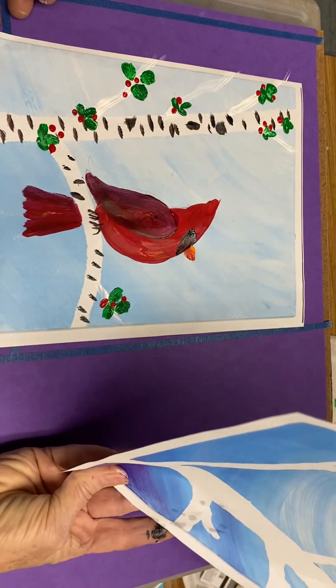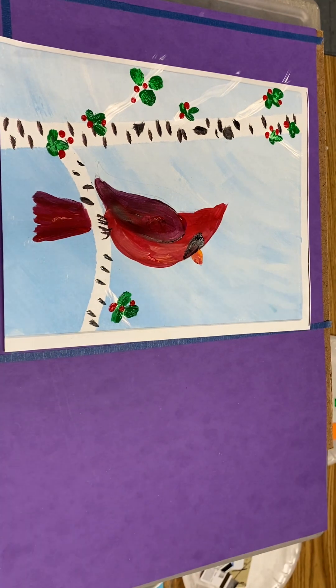There's also one other technique — and also the little eye. Right before the end of class, you can add a tiny dot of white for the eye.